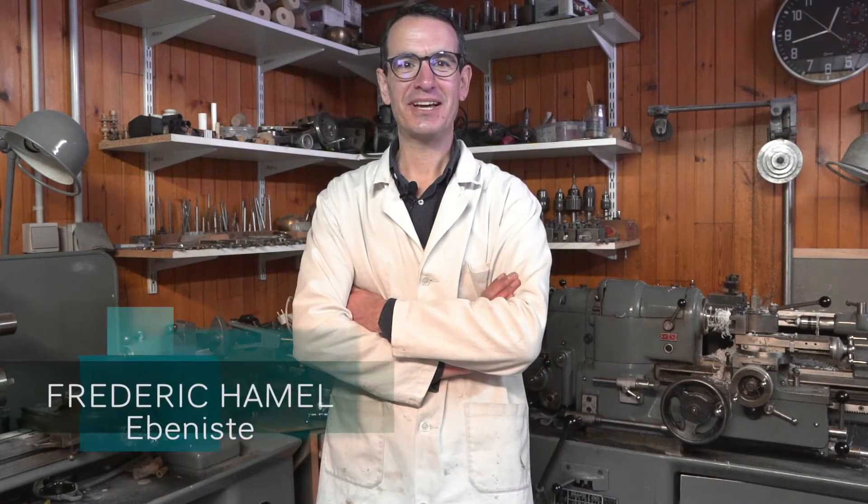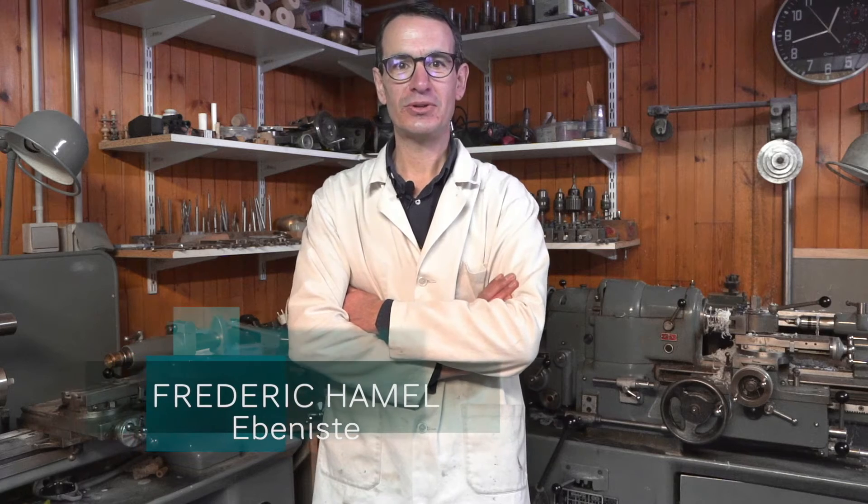Bonjour, je me présente, Frédéric Hamel. Je suis ébéniste, tourneur, marqueteur.